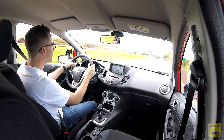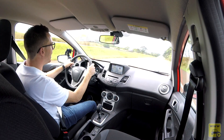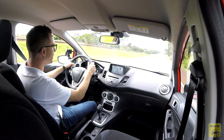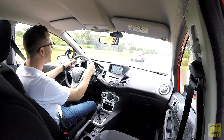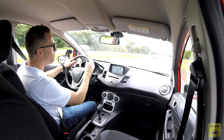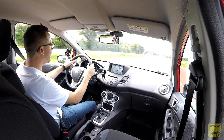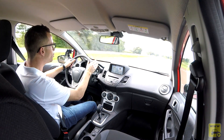O motor vem acoplado ao câmbio de transmissão automática de seis velocidades. Os engenheiros da Ford relataram que é um câmbio de última geração, global, presente em toda a linha Ford no mundo. Está respondendo muito bem, de forma muito rápida, com quase nenhuma perda de potência entre motor e câmbio. É de dupla embreagem, automatizado, e você não percebe as trocas. Estou gostando muito — é um câmbio muito suave.